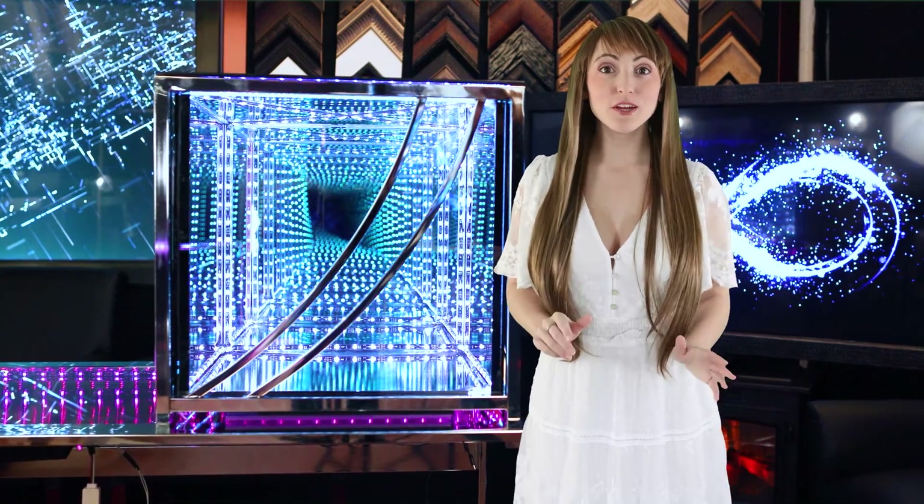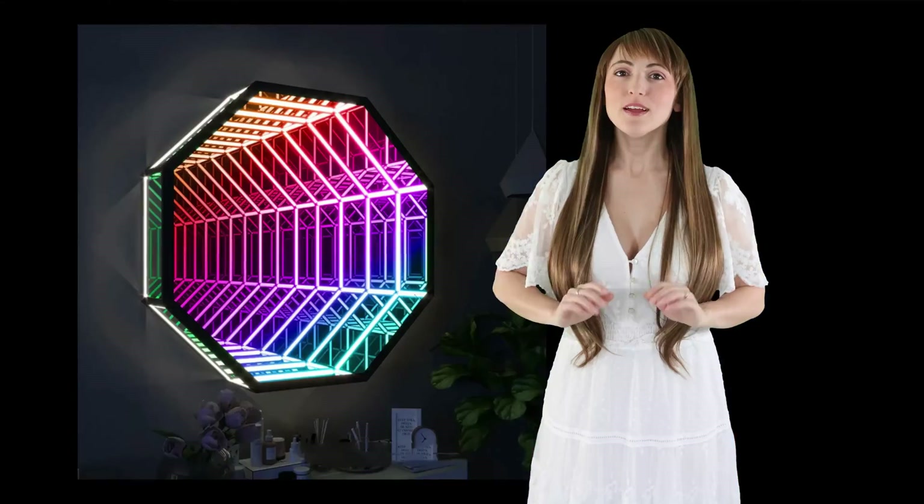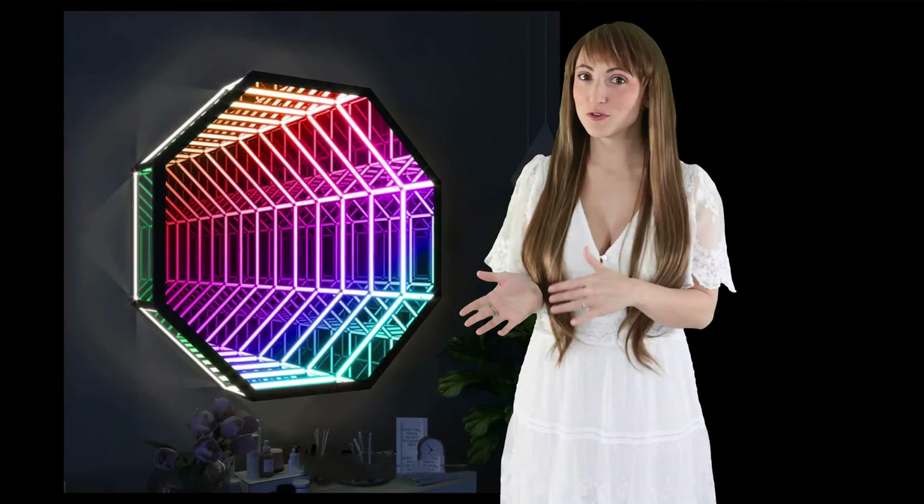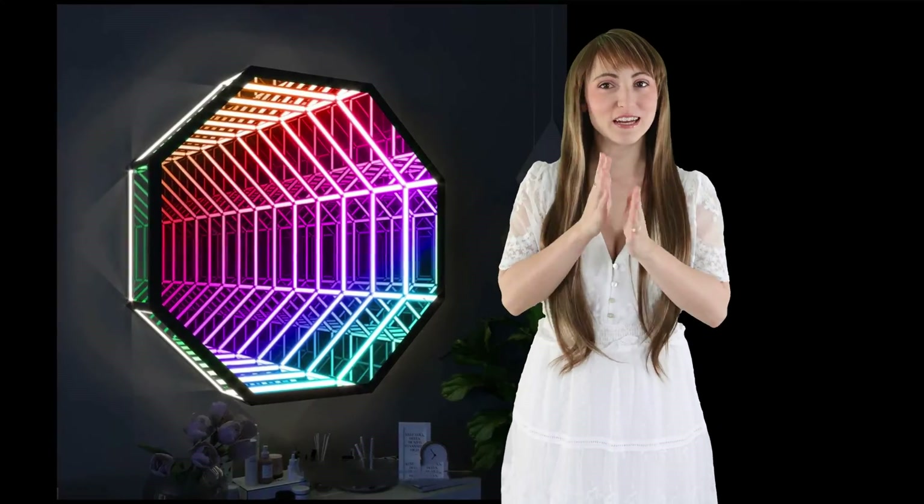Infinity mirrors give the appearance of light reflecting into the abyss, continuing on into eternity. The illusion is achieved by combining a two-way mirror in the front, a first-surface mirror in the back, and lighting in between.